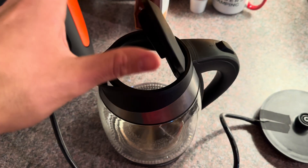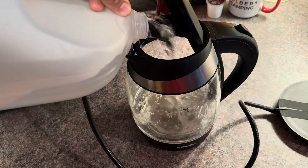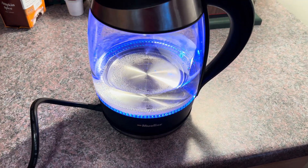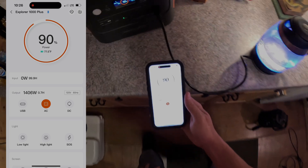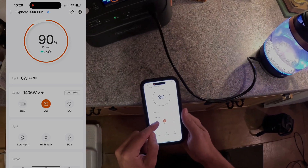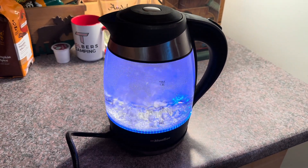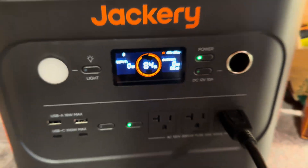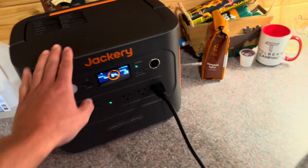Let's boil some water with an electric kettle and see how much power it uses. We started at 94% — the kettle is pulling over 1,400 watts with one liter of water. We can see on the app it's pulling 1,406 watts, same as on the screen. The water boils and the kettle shuts off automatically. We're down to 84%, so it used 10% of the battery to boil a liter of water — she handled it no issue.